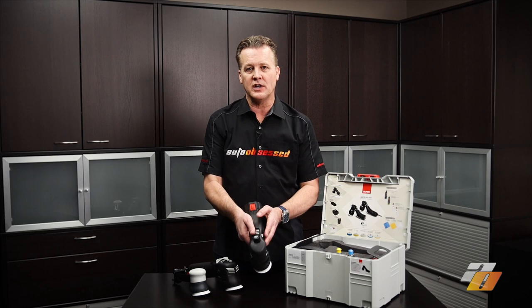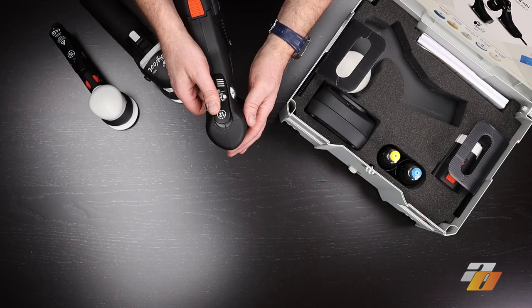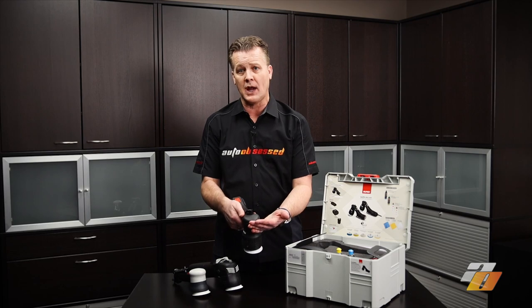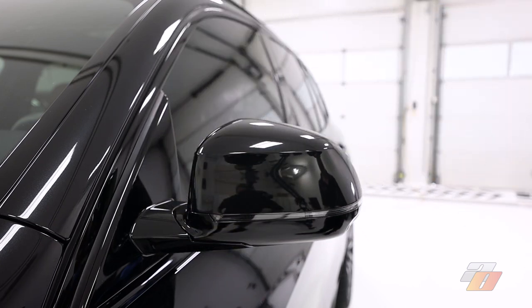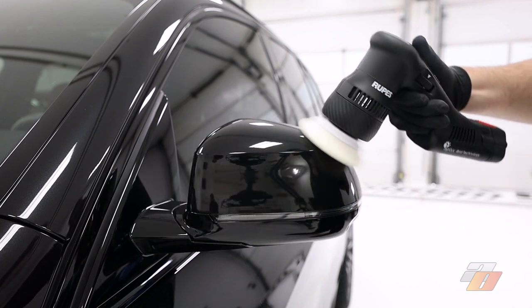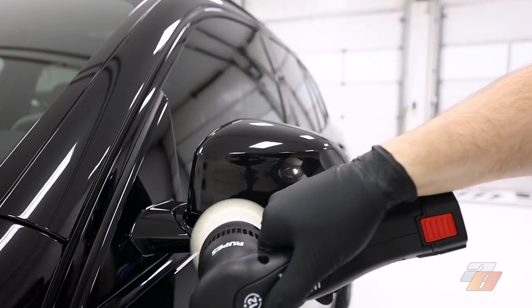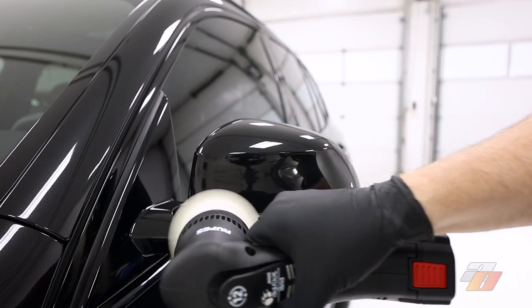The speed controller and trigger are in the middle of the machine to make it easy to adjust while polishing. The trigger is like one you'd find on a pneumatic machine — you press it to keep the motor energized and let go to stop. This is also a safety feature in case the machine is dropped; it'll automatically shut off. The battery is positioned back and above the polishing head, so it's easy to manipulate without worrying about the battery touching the vehicle. You also get a full 360-degree view around the polishing pad, and one-handed use is possible without losing control, pad pressure, or pad positioning.